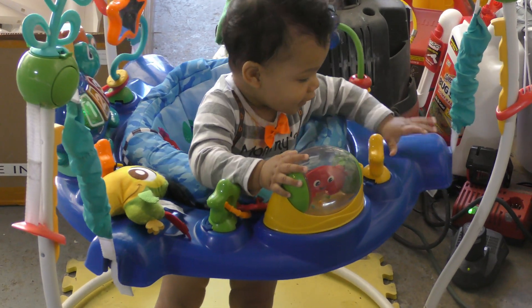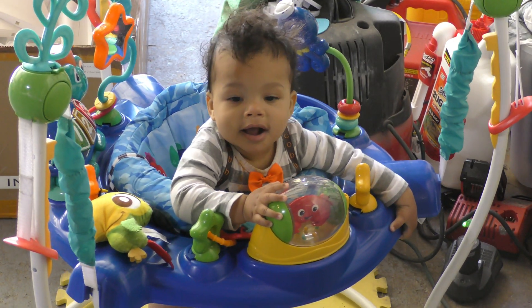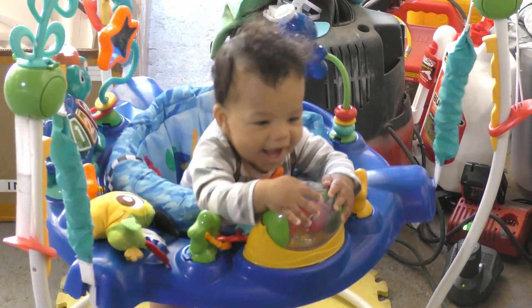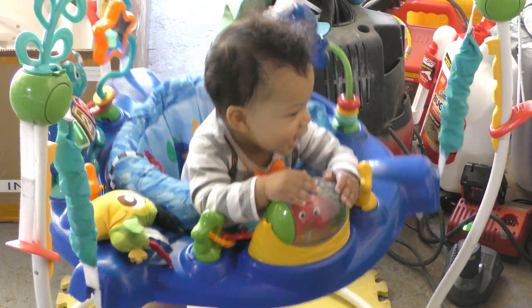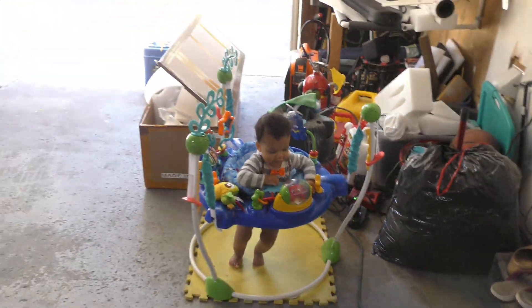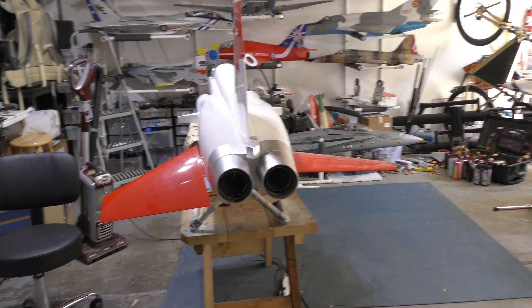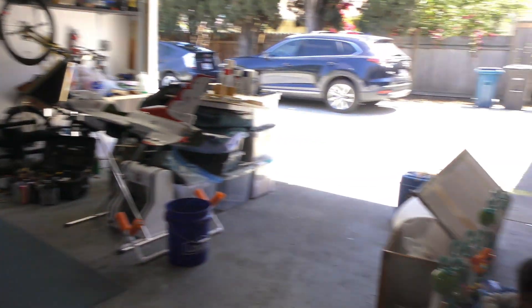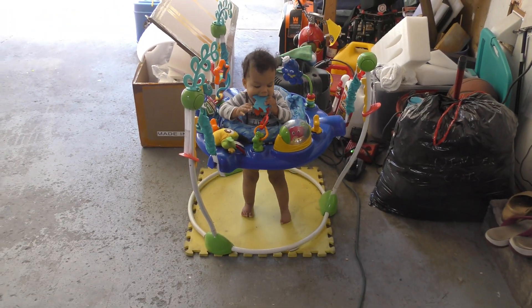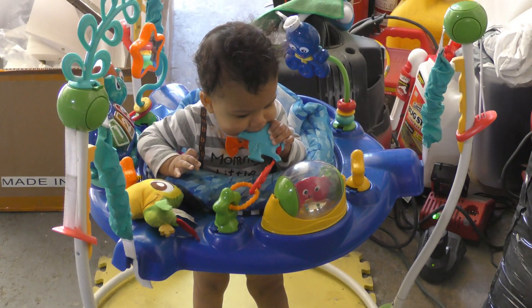My assistant, as always. Are you helping Dada? I've got to have this kid in here every now and then when I'm doing my thing — it's the only way I can get to do that. I am grateful for my assistant.